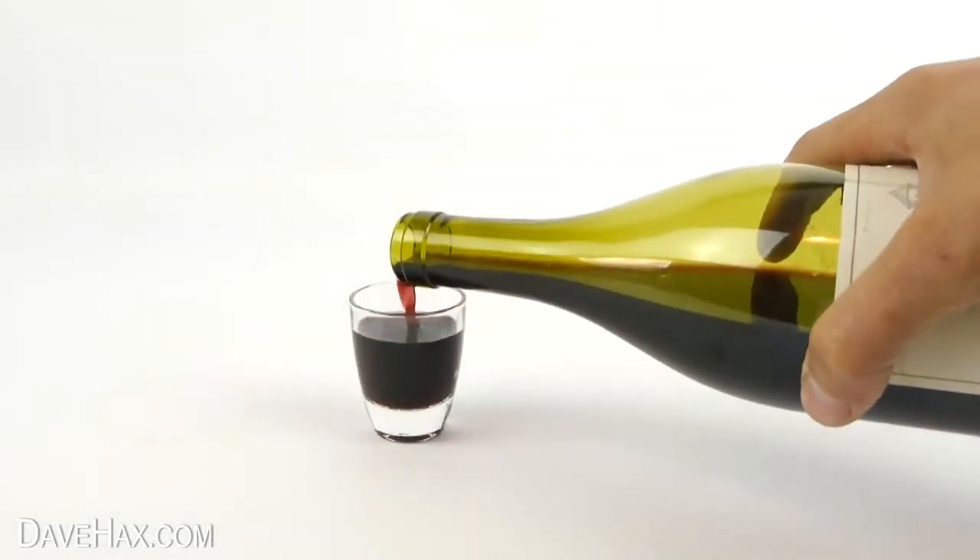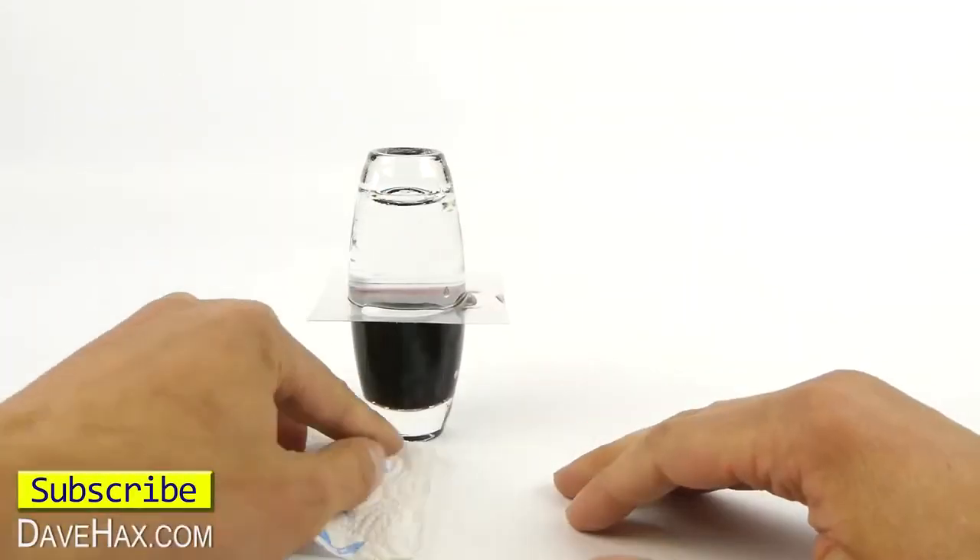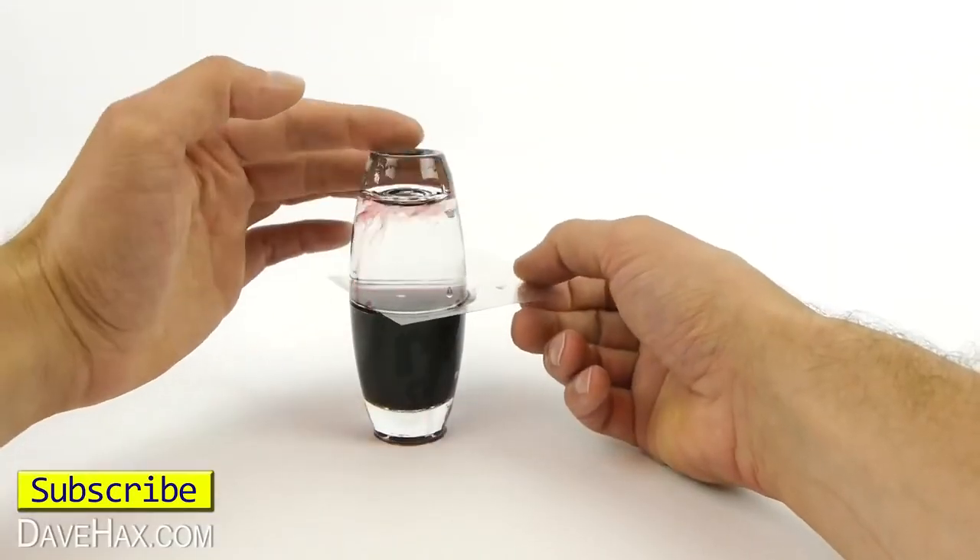It's a great little science experiment, or party trick, and it works even better if you do it with smaller glasses, like a shot glass. I hope you've enjoyed watching this video.